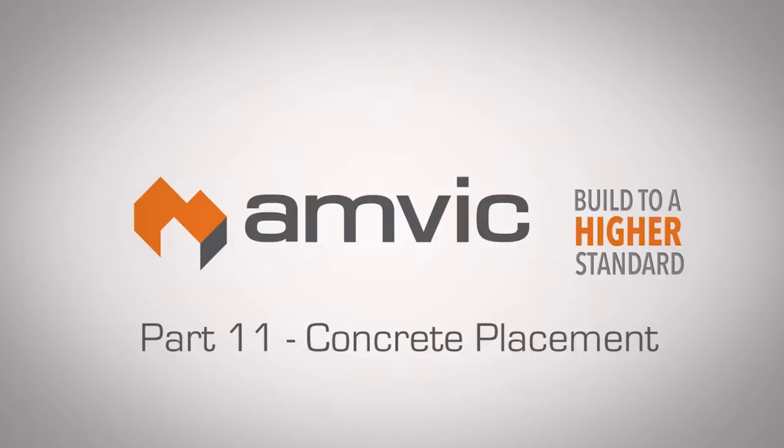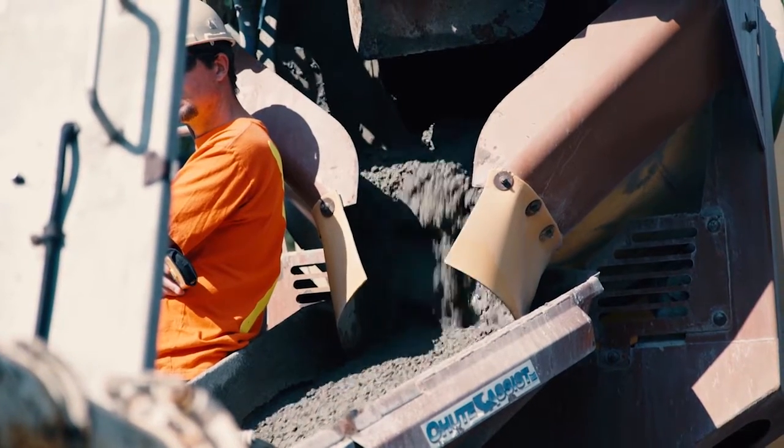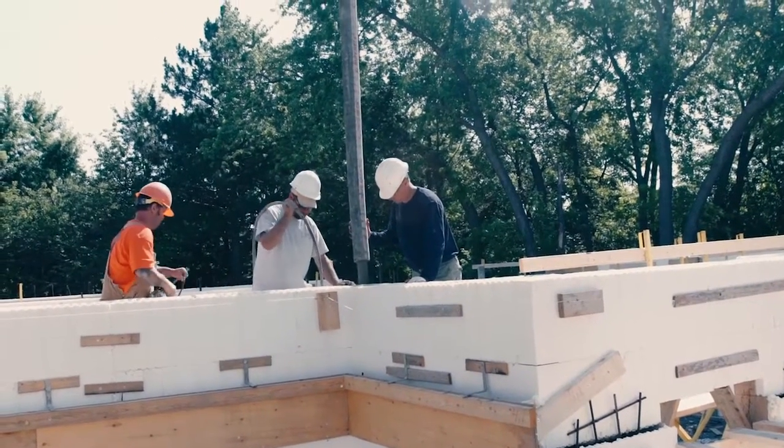Part 11: Concrete Placement. Overview. This part of the manual covers the concrete pouring and consolidation process with best applied practices that have been acquired over the years. This information is a valuable resource to help you complete a successful project.